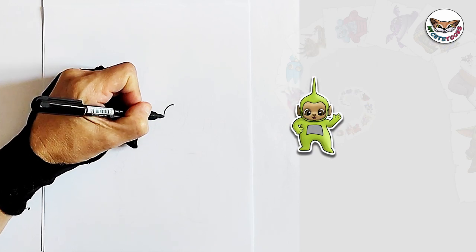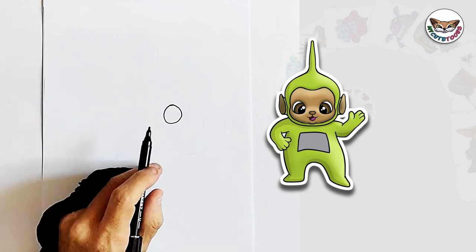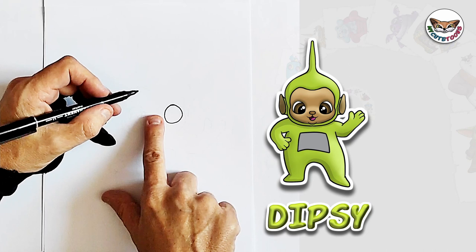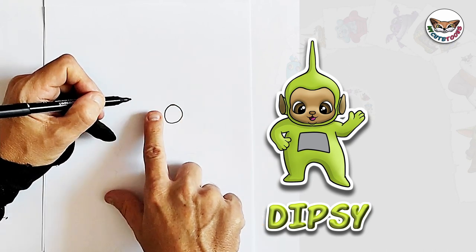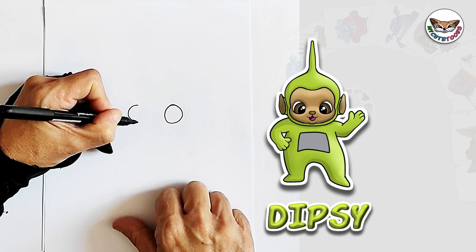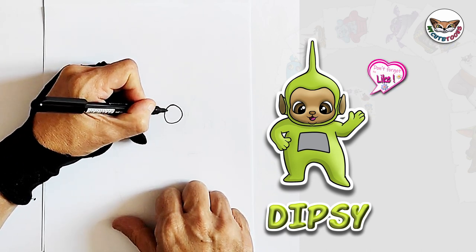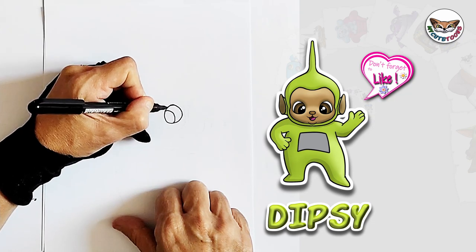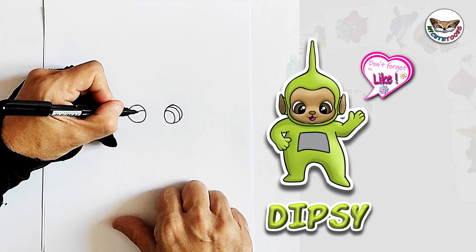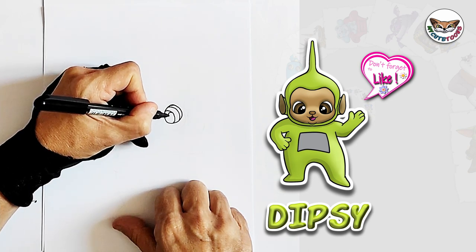So we're going to draw two circles about the same distance as this circle, the same width. We're going to leave an open space — as you can see by my finger — and then we're going to draw another eye the same size. Then we're going to draw the pupils and the irises and the light reflections as well.